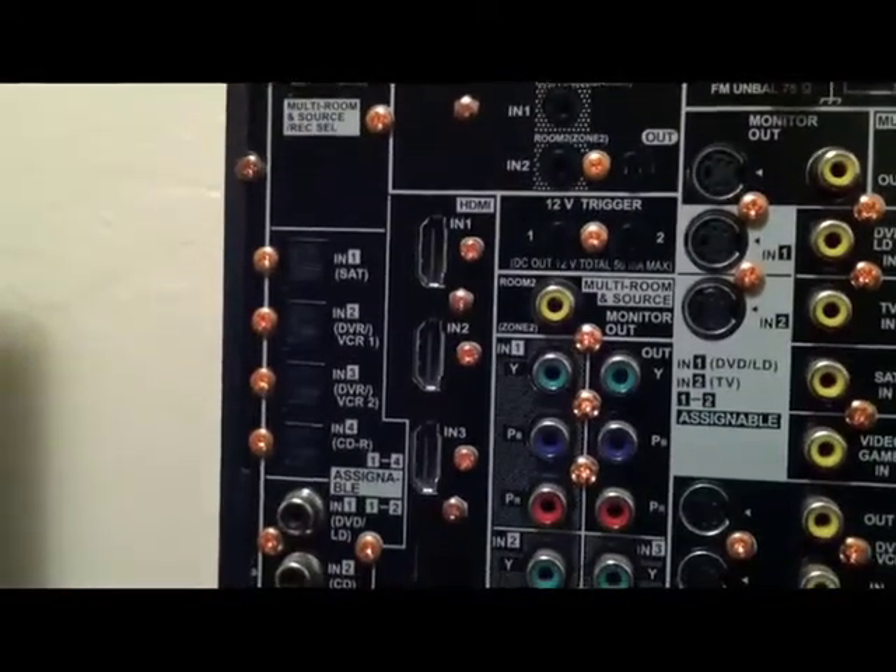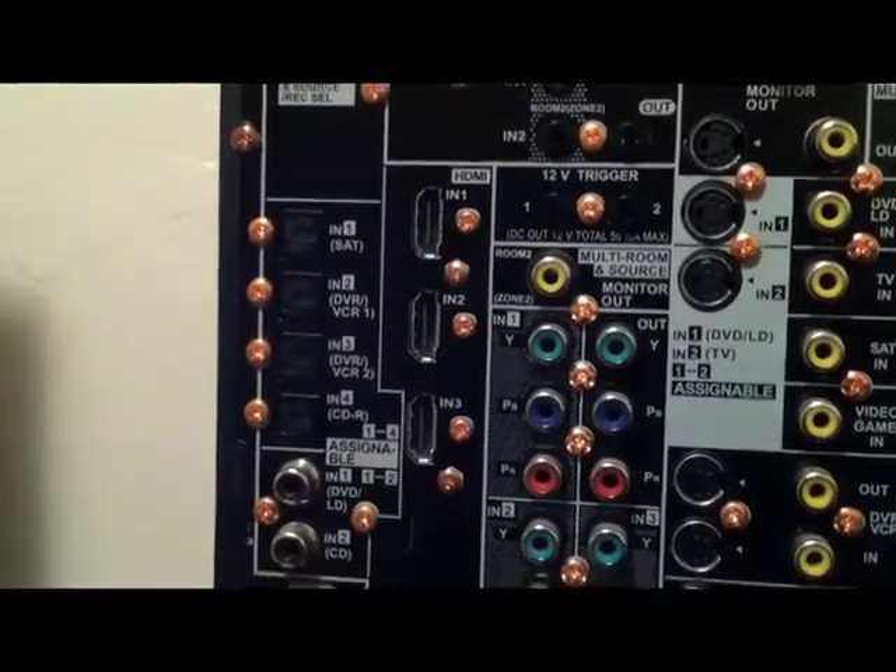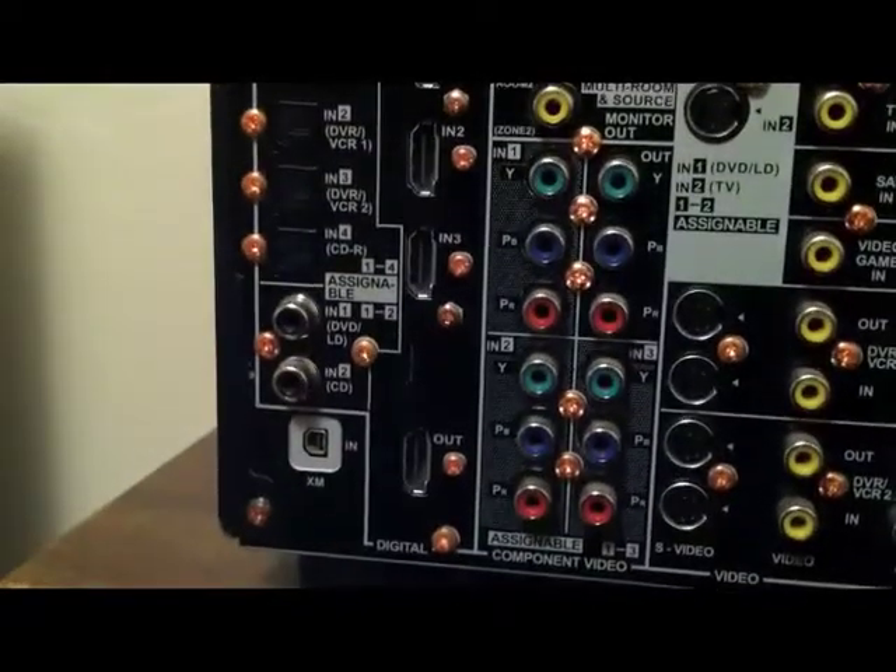Right here you see you have the HDMIs. There's one, two, three HDMI ins and there's one output.